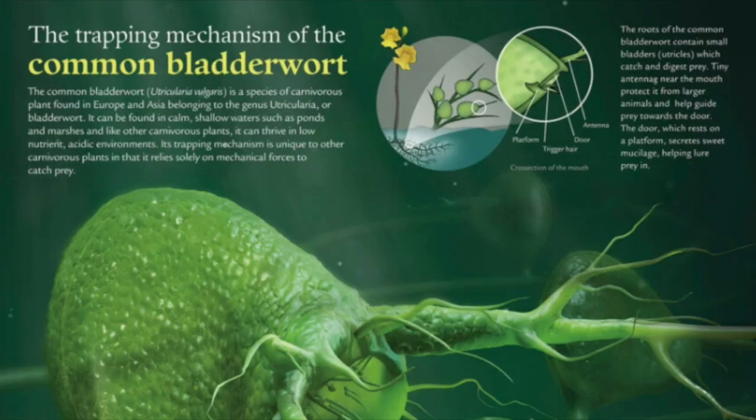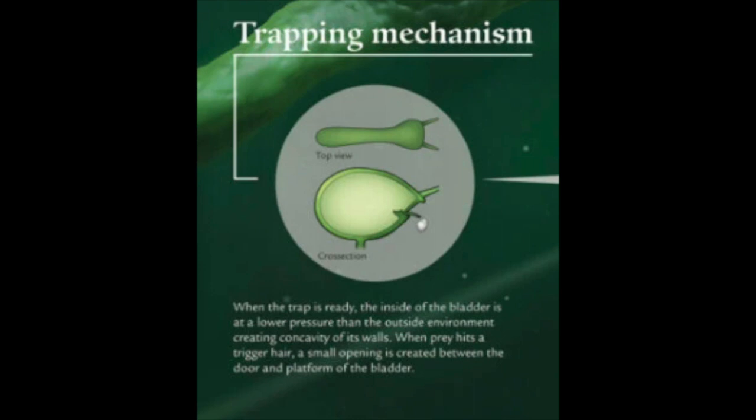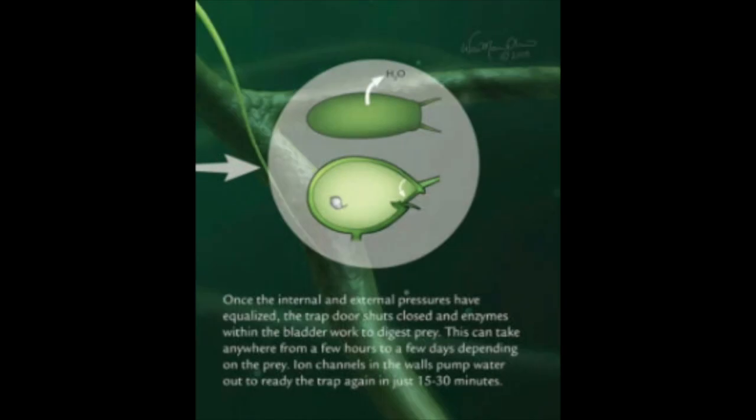Let's look at the trapping mechanism of the common bladderwort using this poster. The diagram shows four main sections to the mouth of the bladder: the platform, trigger hair, door, and antenna. The mouth secretes a mucilage which acts as food for unsuspecting prey. The antenna corrals prey toward the mouth, and the trigger hair is ready to spring it into action. The pressure inside the bladder is much lower than outside, so when a victim pushes on the trigger hair the door flies open. Water gets sucked straight inside the bladder, bringing the victim with it — now it's trapped. The water pressure equalizes, the door closes, and the plant starts digesting its prey. This can take a few hours or a couple of days, but the plant can try to catch its next victim in as little as 15 to 30 minutes.